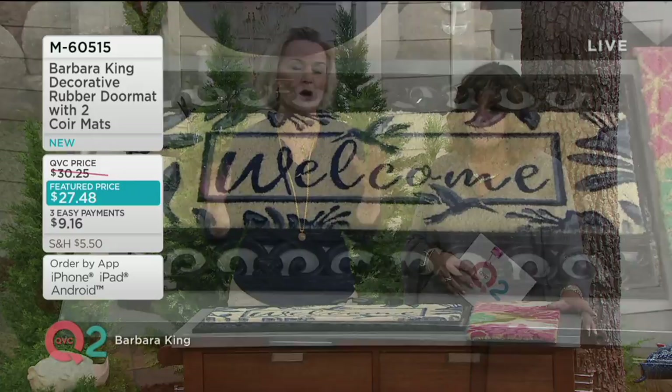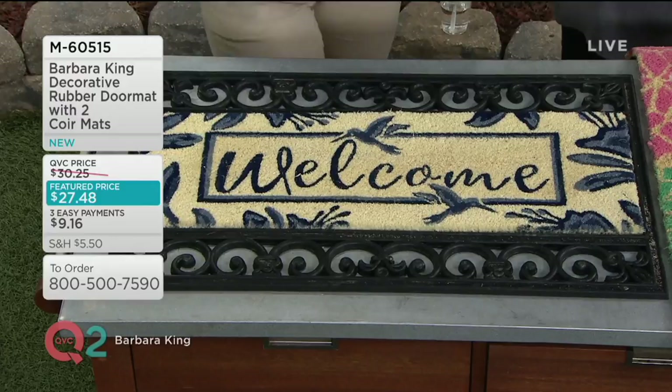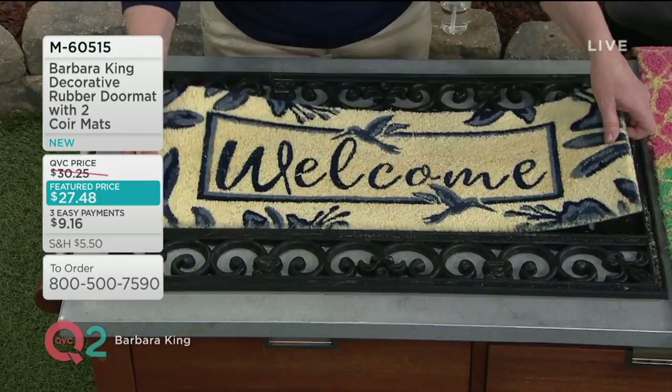I love bringing things that really worked well in our store, and doormats were something. Customers were always coming, and they loved different looks for different seasons. So what I wanted to bring here was a mat that changes out when you feel like changing the look or changing the season.